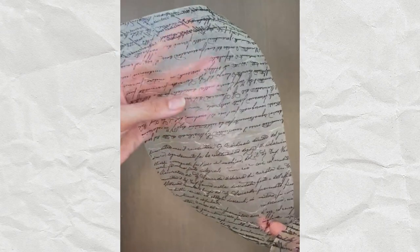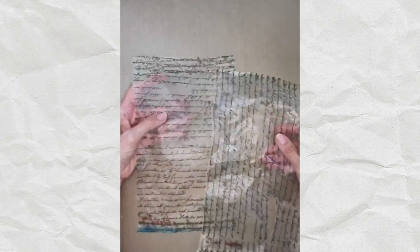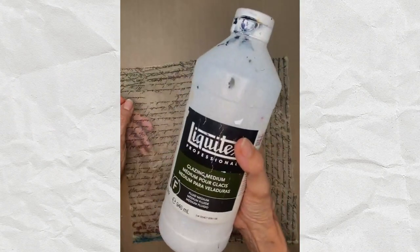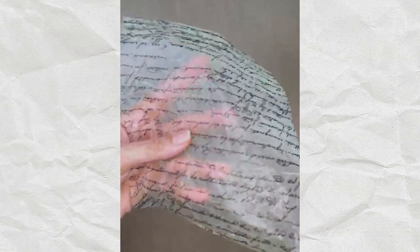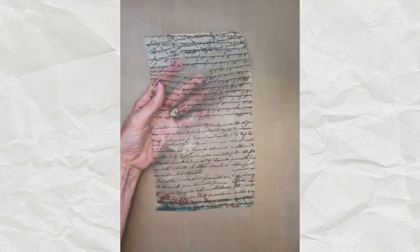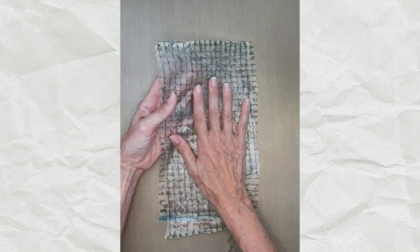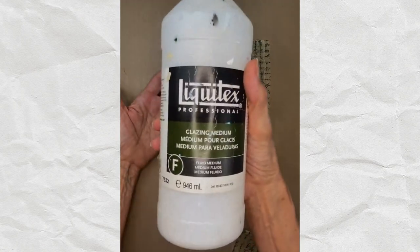Golden said any medium - gloss medium or others - could break down depending on what you apply it to. This napkin, for example, isn't archival, so over time it could discolor regardless of the medium used. However, it would take a very long time. As a mixed media artist, I want to use the best materials I can to prevent discoloration.